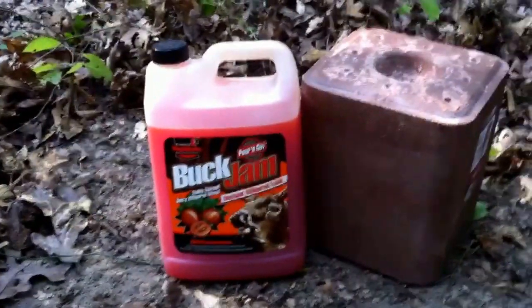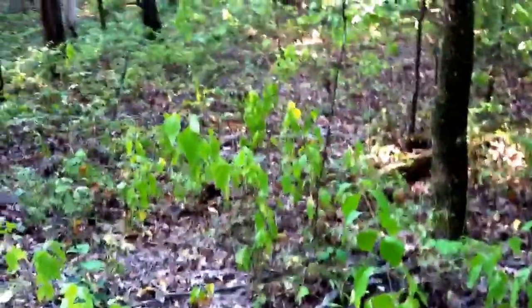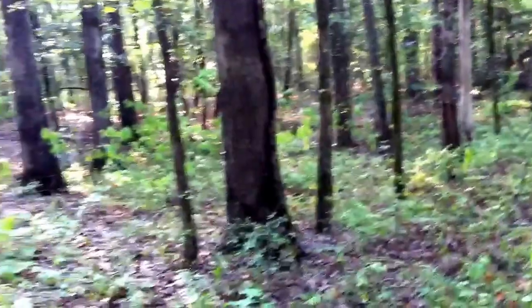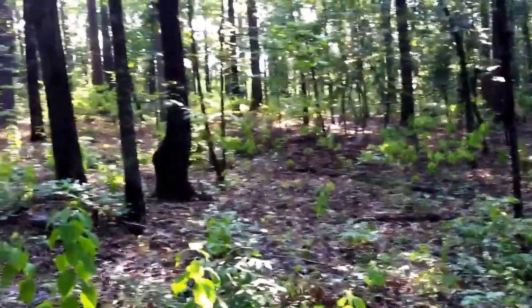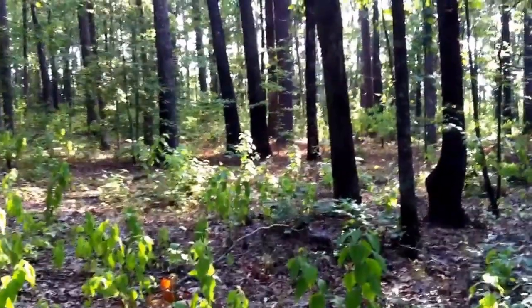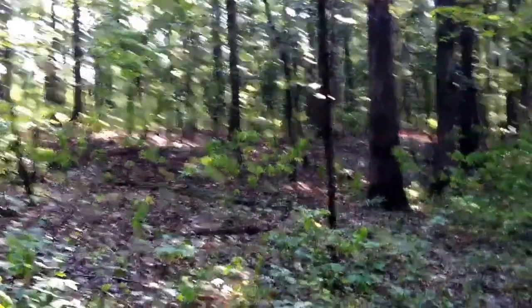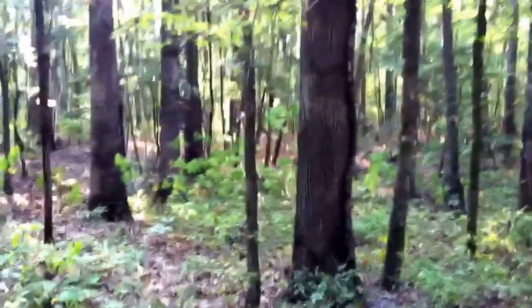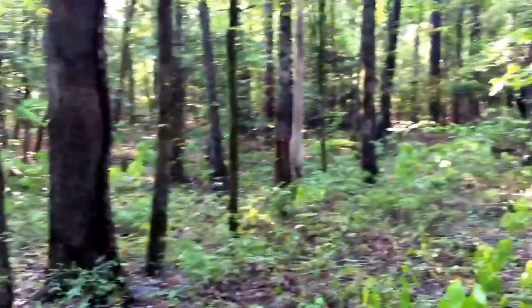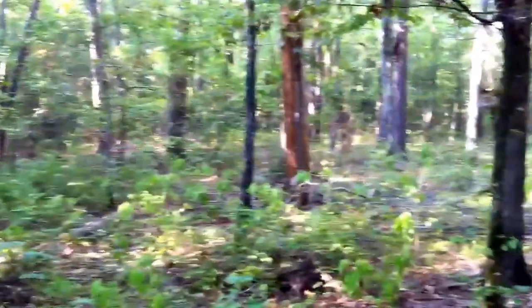We're here today to set up a mineral lick for the deer out in these woods, getting ready to prepare to bow hunt. We've got some pretty nice heavy woods here with some nice undergrowth, good browse for the deer, a mixture of hardwood and pine. Looking back to the east right now, it's about 9:30 in the morning. The sun's already up pretty high — supposed to get into the mid-90s today. We're about three weeks away from the start of bow season here in Arkansas.